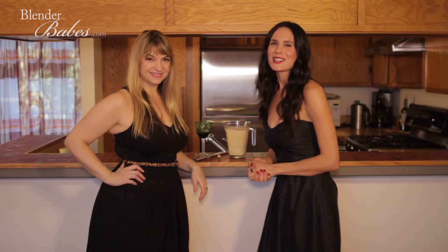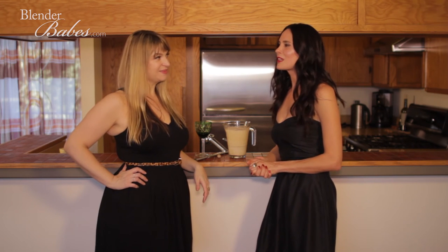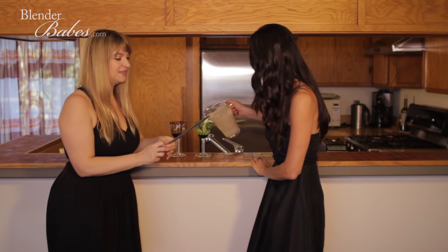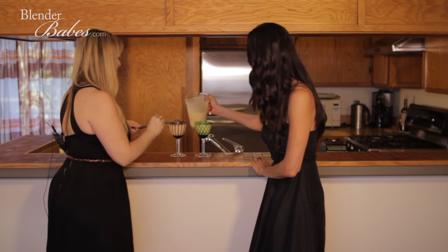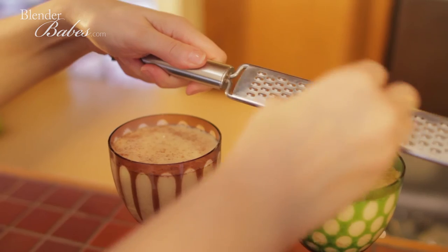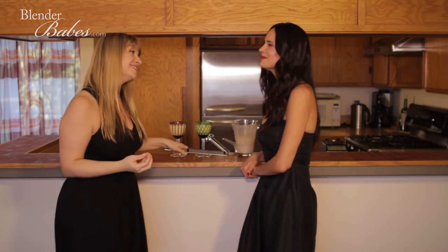This Foxy Nog recipe makes six cups — definitely good for a party, about eight to ten glasses. The important part is that you use fresh grated nutmeg on top. It's not only really delicious but it's really pretty, and it's the smell of the holiday.